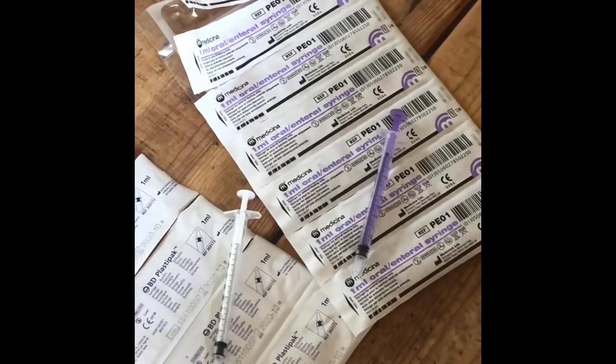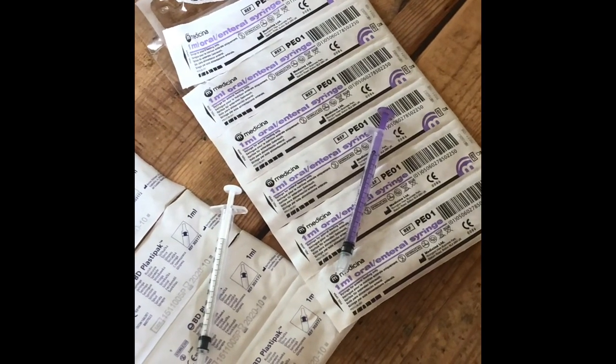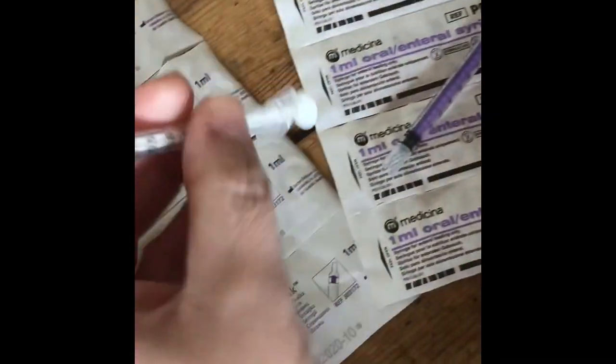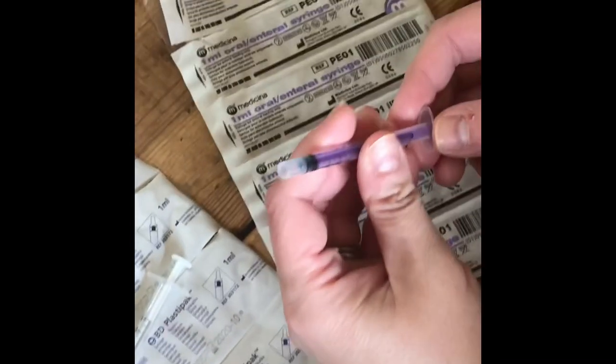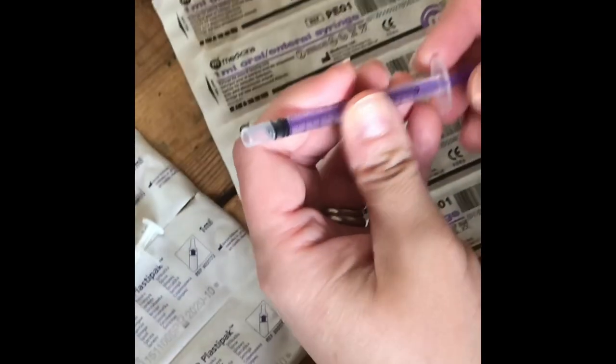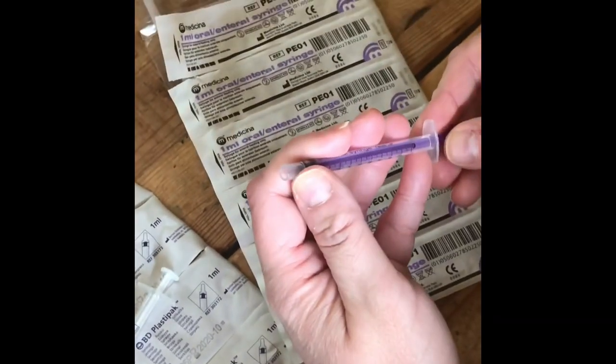My first tip is to ensure you've got really good syringes. I've got an example of two different syringes here. One is a 1ml BD plastic pack syringe and it has a much finer tip, and the other one is a Medicina 1ml oral syringe. As you can see, this has a much wider tip and these are so much better for colostrum harvesting.